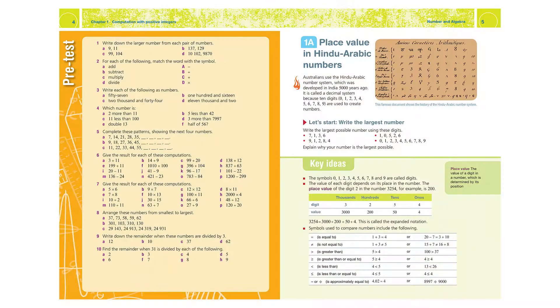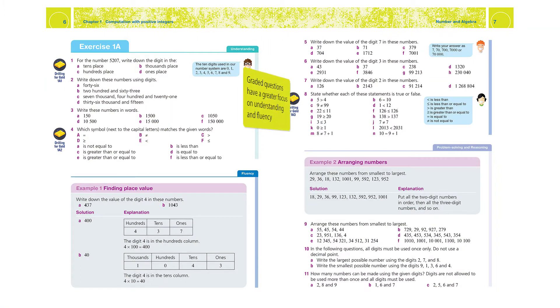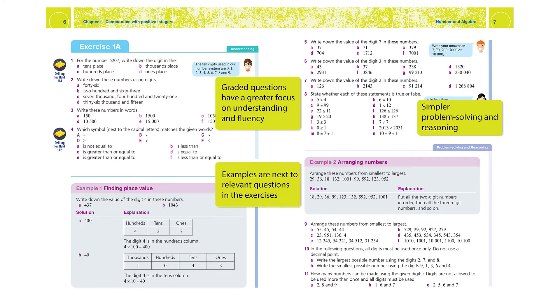In some cases we've taken a section from the mainstream book and it's actually in two sections in the new book, so students have a bit more of an opportunity to get their head around the material. The examples, rather than having them at the start of the section before the exercise, we have placed the examples in the exercise prior to the question where they'll be needing those skills.